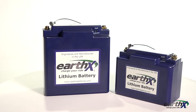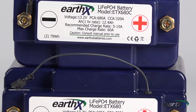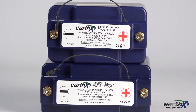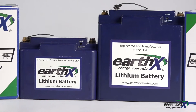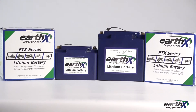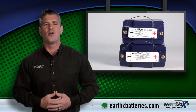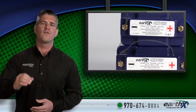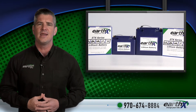All BMS features are built into both the 680 and 680C. With either option, you're getting a lightweight battery that packs a punch while maximizing safety protections. Available for right around the $380 mark, the ETX 680 and ETX 680C batteries are efficient options for enhancing performance in your experimental aircraft. For more information on these or any other Earth-X products, visit our website at earthxbatteries.com. If you have any questions, you can speak directly to one of our experienced support technicians at 970-674-8884.